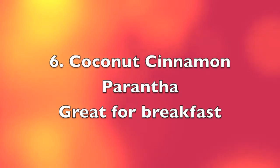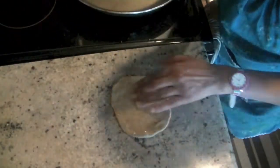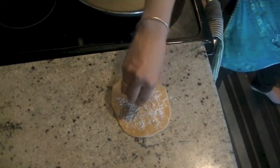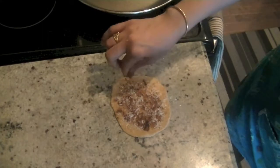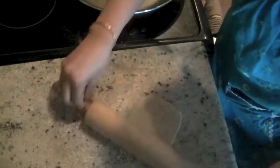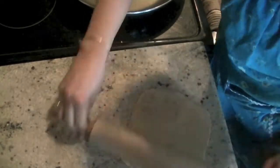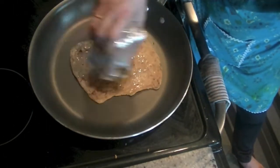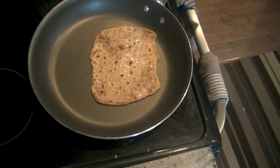Next up is coconut cinnamon paratha, which is great for breakfast — almost like a flavorful crepe. Add a little oil to start, then crushed dried coconut flakes (you can use fresh coconut, though it may add water and make it tricky), some sugar, and cinnamon. Fold it, being careful not to overstuff, and flatten it out. Instead of eating a cookie, try a coconut paratha with your coffee or tea! Add butter on both sides and cook until nice and brown.